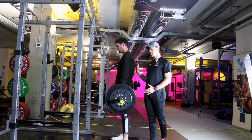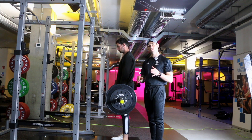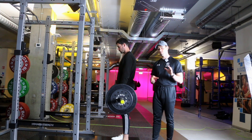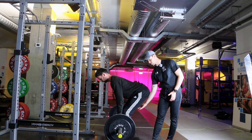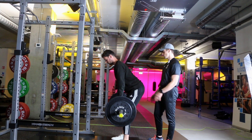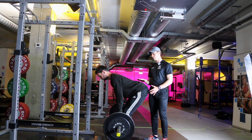Start in a nice tall position, and then we're going to be moving primarily at the hips. The muscles we're working are all the muscles at the back of the hips — the glutes and the hamstrings at the back of the thigh. All the movement comes from the hips with a nice straight back throughout.